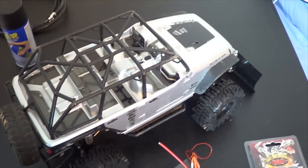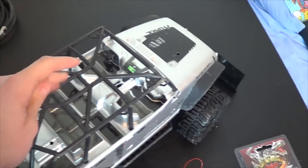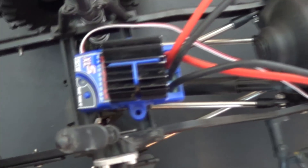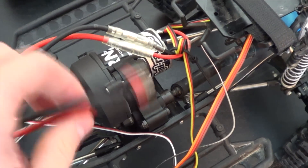Hey guys, GekkoGuy here. So I bought an upgrade for my SCX-10. I'm off the tripod right now because I'm going to show you a little bit of my setup here. I'm just going to show you my setup currently — I have a Traxxas XL5 ESC and it has a Deans connector.